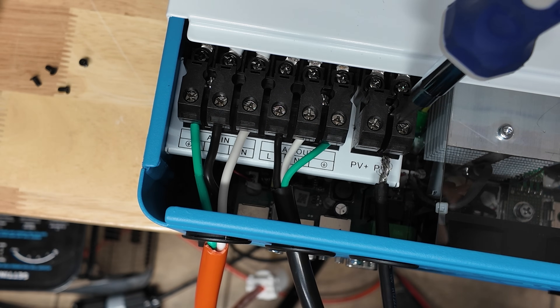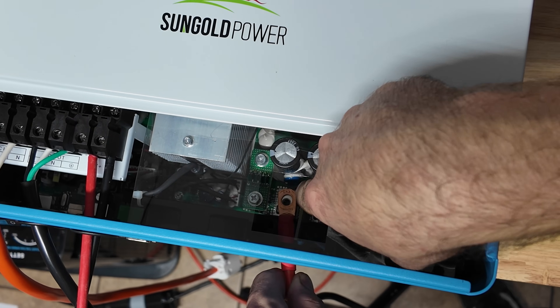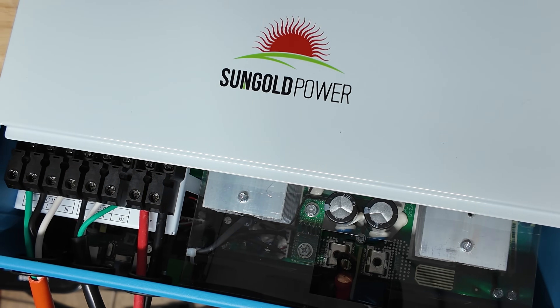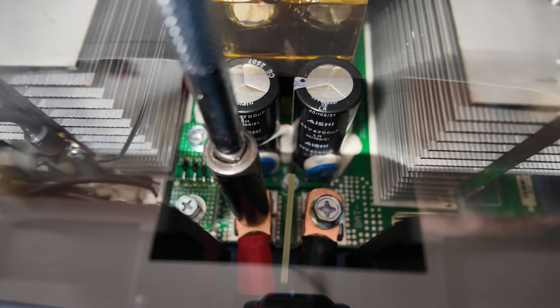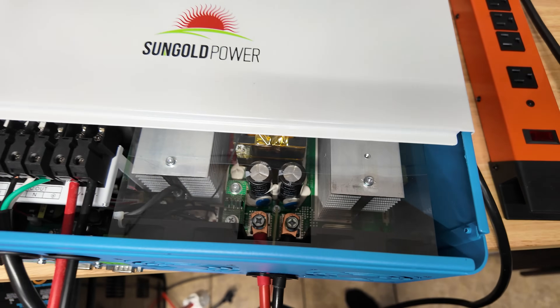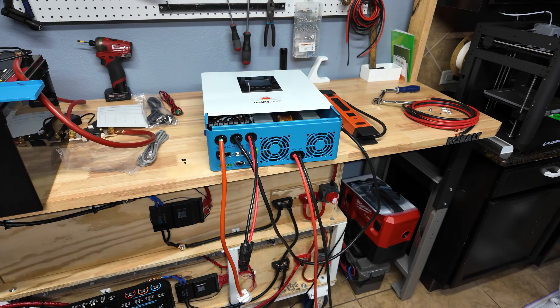Next is the AC out and PV input — negative and positive, pretty easy. We got all our wiring hooked up: input, output, and solar. Next we're going to get our battery wires connected — they're pretty far in there so you'll need something long or a magnet to hold the bolt. You have to use a deep-well socket with a magnet to easily get in there and torque the bolts down, since the bolts are recessed. Make sure you torque these to spec — bad connections equal heat.